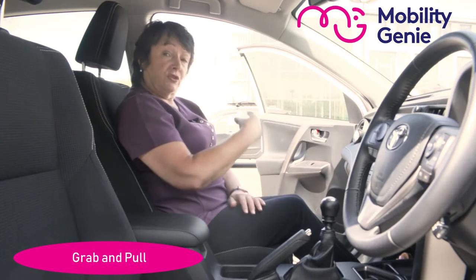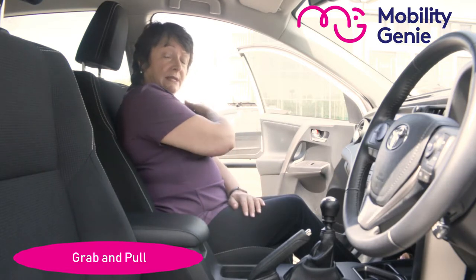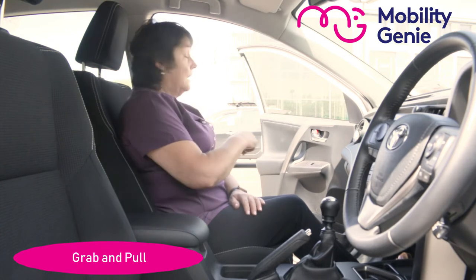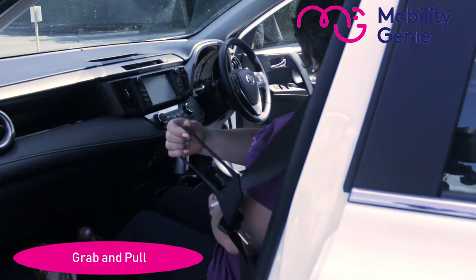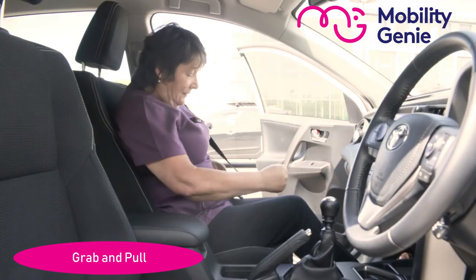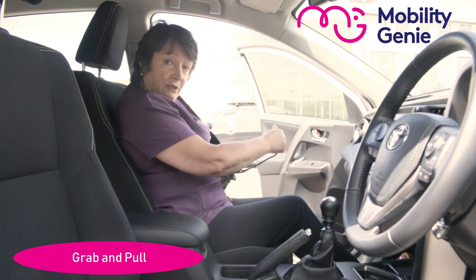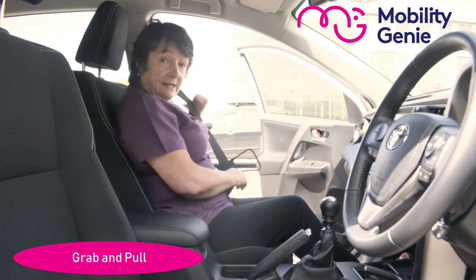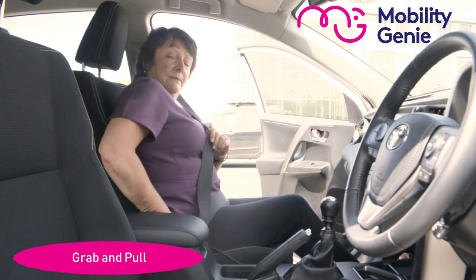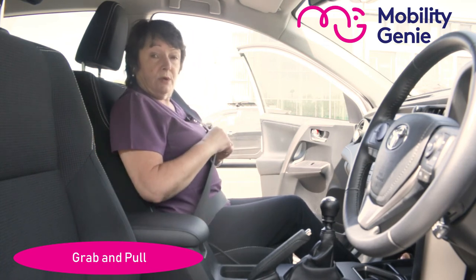You know the way you have to reach to catch the seat belt, to pull it across you and buckle it in place? With this you simply catch the grab and pull — you grab and then you pull — and that brings the buckle closer to you so that you can complete the task of fastening your seat belt. The grab and pull would be positioned in the upper part of the buckle.